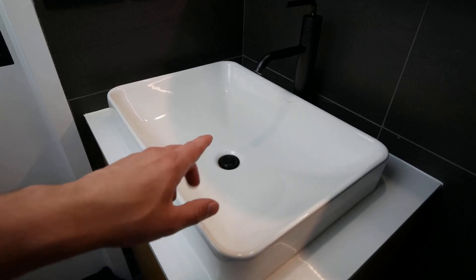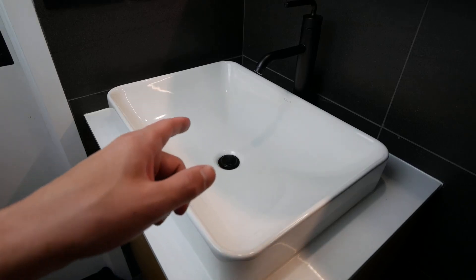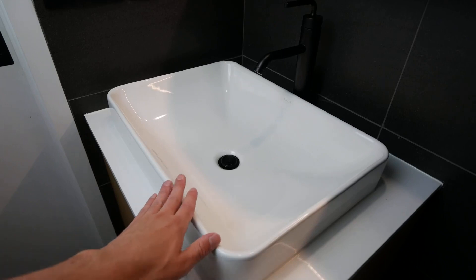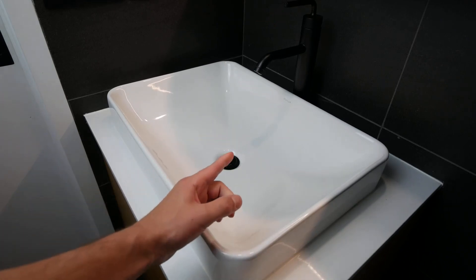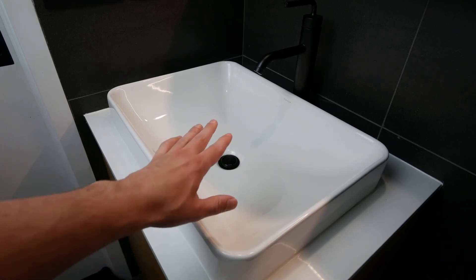This is my Kohler Vox rectangle vessel bathroom sink. It's super cool. It's made with vitreous china and it's a nice size. It goes nice with my Kohler Purist faucet as well.